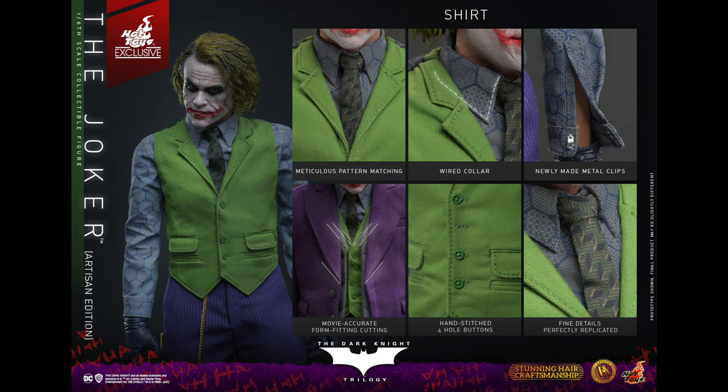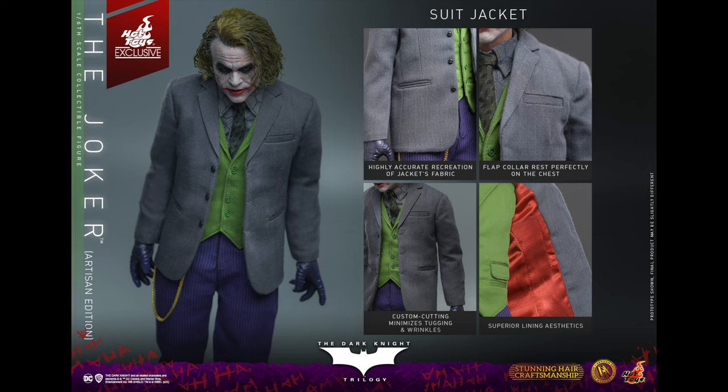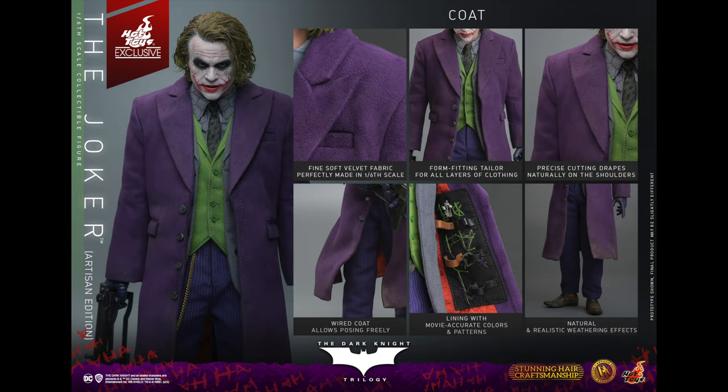There's wire in the collar, which is cool — that allows a really nice realistic sit. Hand-stitched four-hole buttons, movie accurate form-fitting cutting. Looking at more pictures of Heath, you can see it's not perfect the way Hot Toys make everything look perfect and sit perfectly — that's not how it really was. Again, a little bit too much hair on the head sculpt in that picture to the left. The hairline isn't too bad looking at it, though.